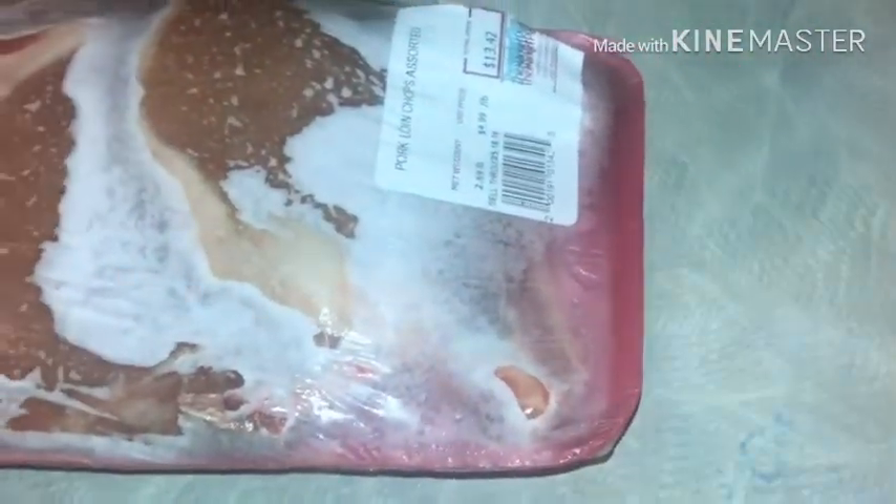Step one: we have the meat here, pork loin chops assorted. It was $13.32, comes about six in them. This one was $13.42. I got these at Marketplace, so I'm going to go ahead and defrost these and then rinse them out.